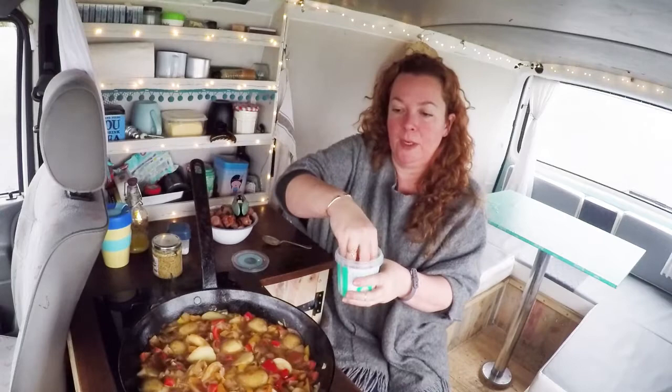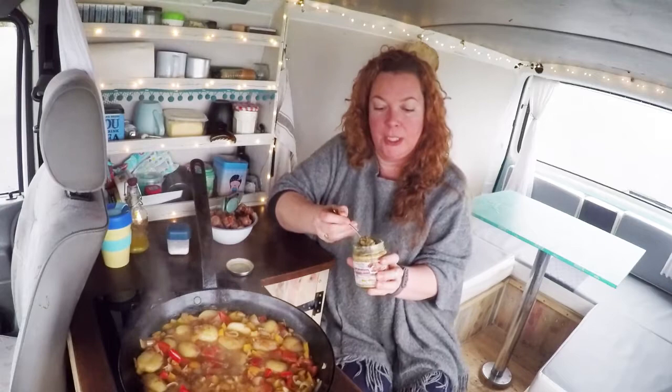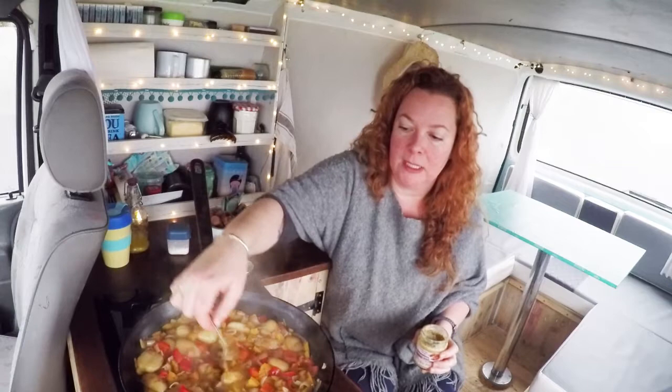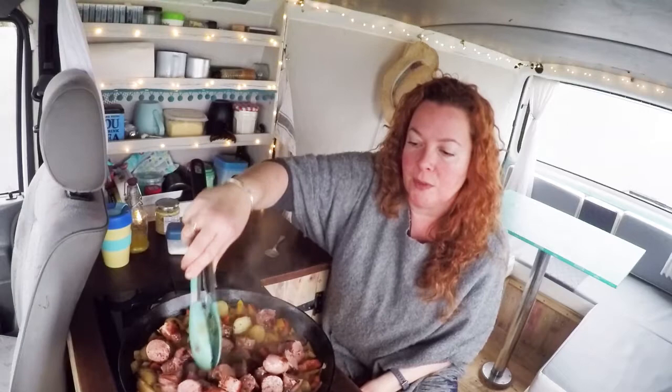You want the cider to reduce down into a nice thick gravy. While it's bubbling, give it a good sprinkle of sea salt and some black pepper. The apple-y smell of that cider is just delicious. Next, add in a good double teaspoon of whole grain mustard — it's my favourite mustard. Now pop your sausages back in, and any juices in the bowl too — all extra flavour. Bury those sausages down so if there's any pinkness left, they'll finish cooking.